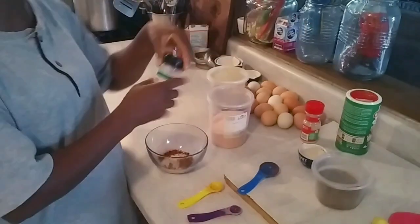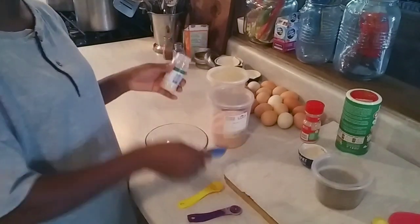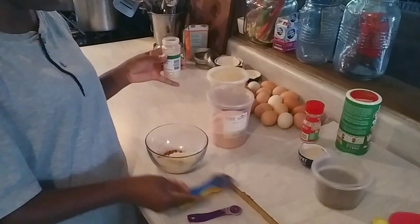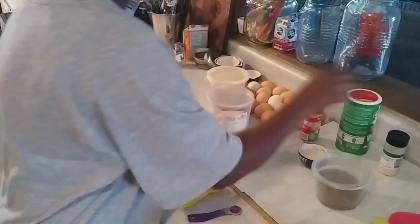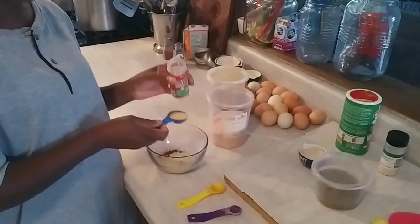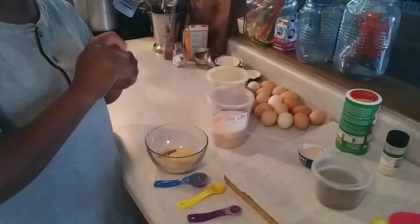Now we're going to add some onion powder. I ran out of the good stuff, but I got some. I'm going to add a whole tablespoon of onion powder, and then a whole tablespoon of garlic powder to this as well.